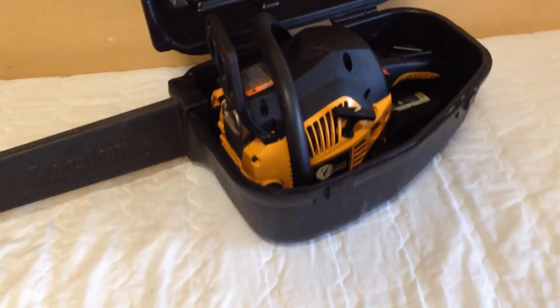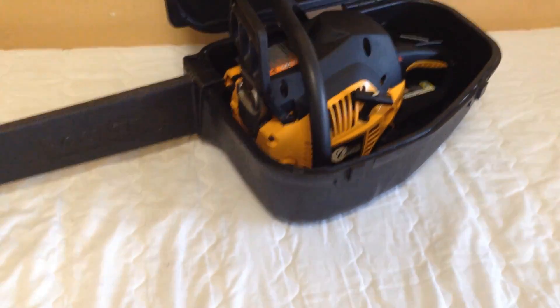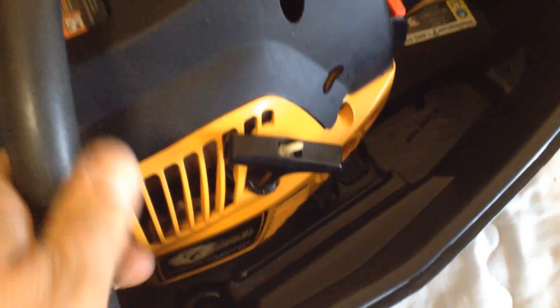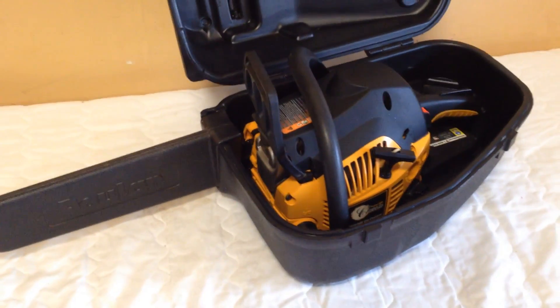Here's my Poulon Pro chainsaw. It's currently in its thermoplastic case. It's 16 inches. It's the Pro Classic, so it's a little higher quality than the green saw you've seen out there. Starts up right away without a hitch. I'm going to take it outside and give it a start so you can see it do its business.